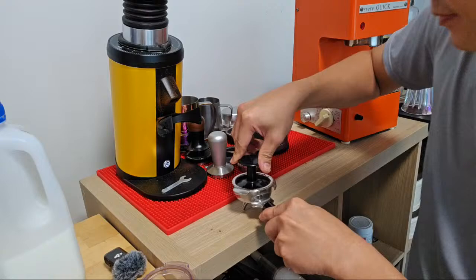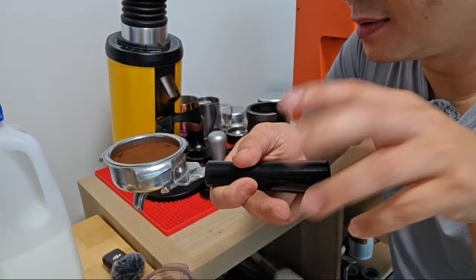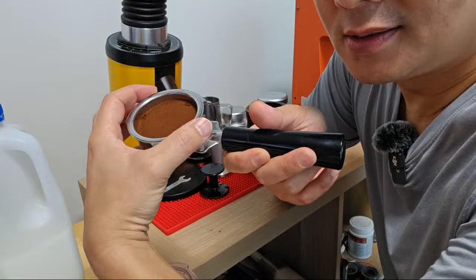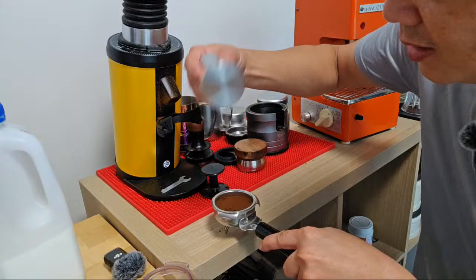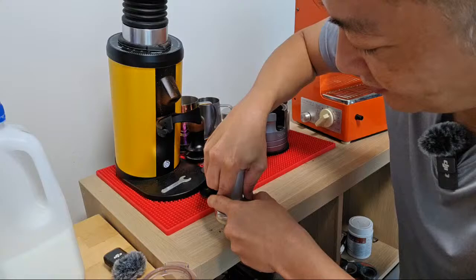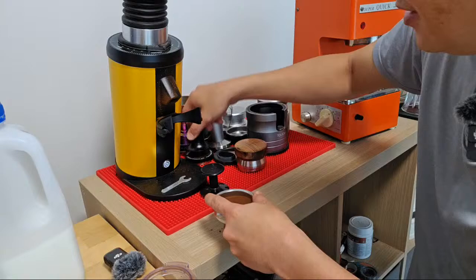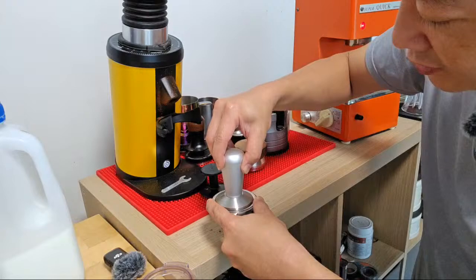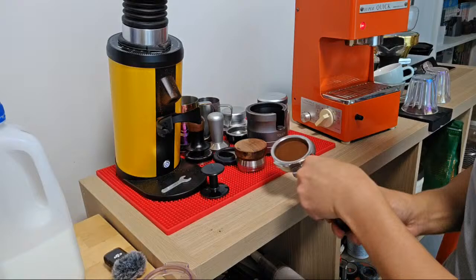This is really old school. Tamp it down and then move slowly to the side. It has no headroom for a puck screen, and the filter basket size is slightly smaller than the usual 50mm. This is a 50mm tamper - it just goes in, but if I push too hard my tamper actually gets stuck inside. So this tamper fits this portafilter. If I try my other tamper at 58.35mm it'll be too big to go in. This 58mm temper fits nicely and I'm able to turn it.